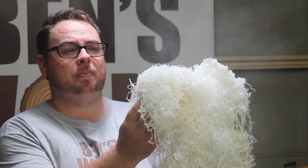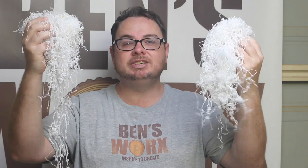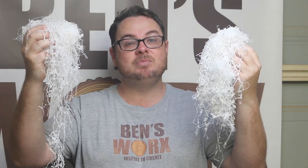G'day and welcome to Ben's Works. A lot of people ask me what I do with my leftover resin shavings. Well on this episode we're gonna take some shavings, try something a little different, and I'm gonna turn my first ever bowl. And it definitely didn't go as planned.